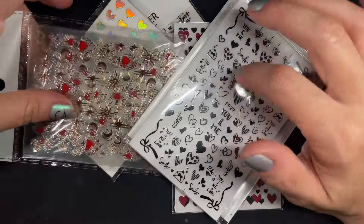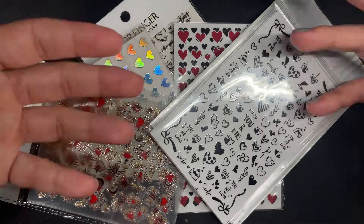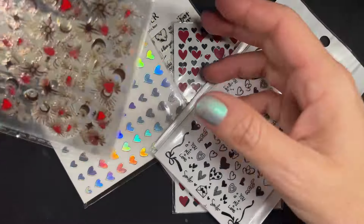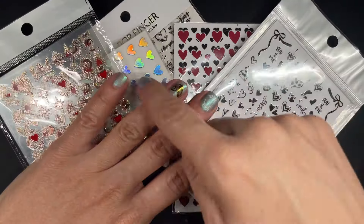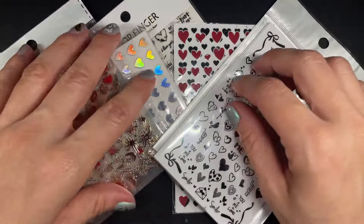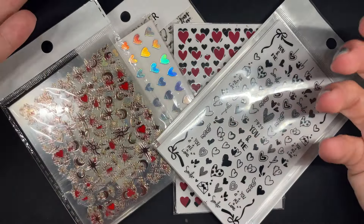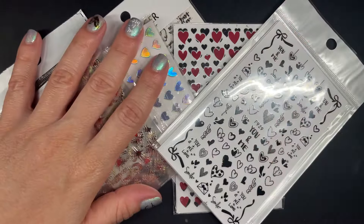The other day I did a Q&A on Instagram and somebody was like 'I need some stickers for Valentine's.' I said okay, I'll grab some and review them for you. I actually started filming this as a short — you can see I already have some on my nails — and then I realized I need to make an actual video because 30 seconds is not gonna be enough. I need to show you what's in these and tell you which ones I like and which ones I don't.